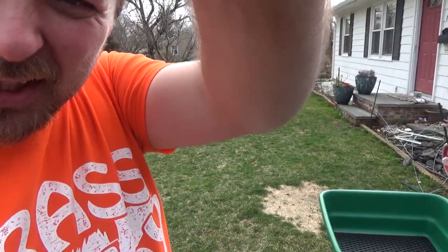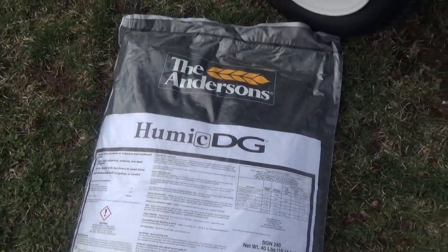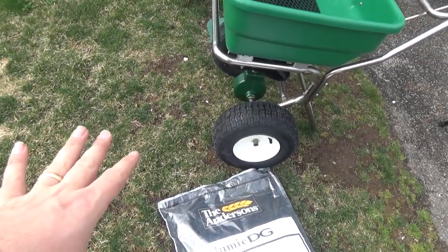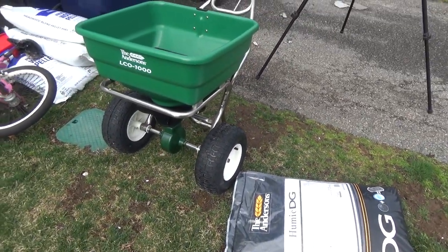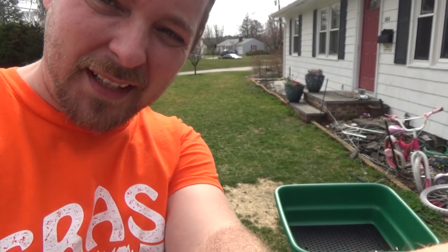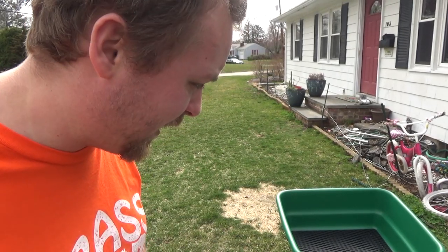Today I'm going to be applying humic acid to the lawn using Humic DG by The Andersons. It's a spreadable type of humic acid — the little granules are easier to apply and it has a higher amount of humic acid at 70%. I'm not doing a full review of either of these products right now because it's my first time using them. They did send me this along with a bunch of other products to try out, so thank you, The Andersons.